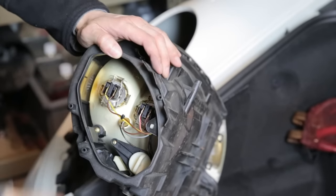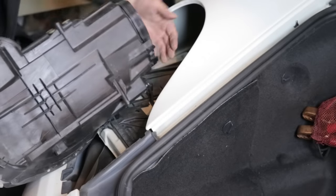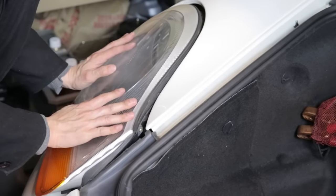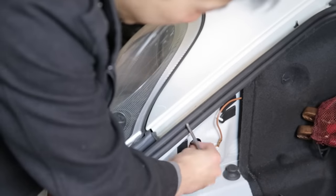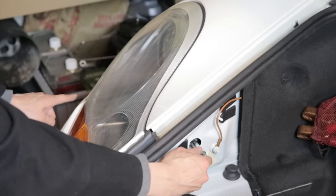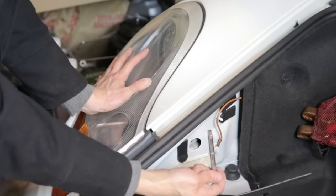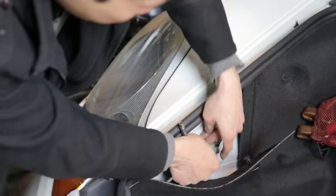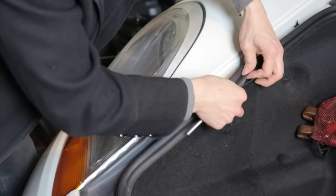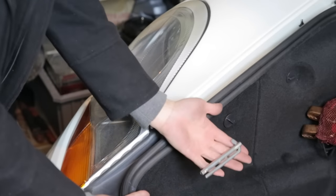After that, put the light back in and push it back. To reinstall the assembly, line up these points into the rails inside. Gently put it in there, then put the tool back in as you push back — don't push too hard here as this part is quite thin and can break. Push the whole assembly in while rotating the tool counterclockwise. Once it snaps, it's all done. Put the rubber knob back on, make sure it's fully seated, put the trim pieces back, turn it back in, and that's it — your light is back.